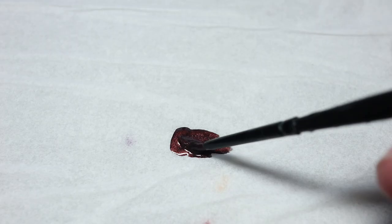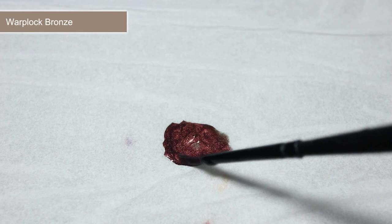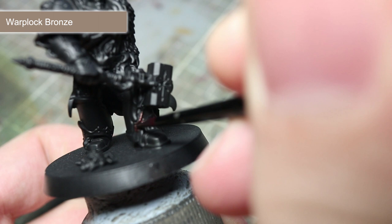We will be starting with the metallic areas and using Warplox Bronze to paint the armour trim. However, we first want to water it down slightly. Thinning out the paint will not only make it easier to work with, but if we apply a couple of coats, we will be left with a much smoother finish. So take your paint and mix it with a little less water than paint. With your thinned mixture, apply the Warplox Bronze to the armour's trim. Try not to overspill too much onto the armour itself as we want to keep this black.